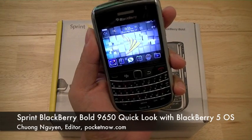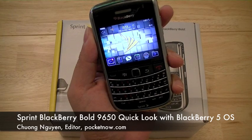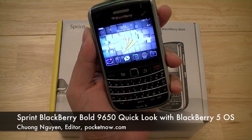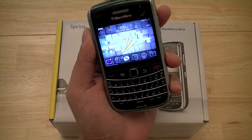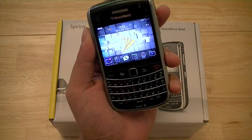Hi everyone, I'm Cheung Nguyen from Pocketnow.com and today we're going to be taking a quick look at the BlackBerry Bold 9650. The BlackBerry Bold 9650 for Sprint essentially replaces the carrier's BlackBerry Tour 9630 and is seen as an upgrade from the 9630.